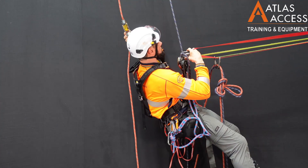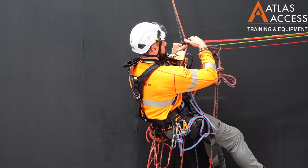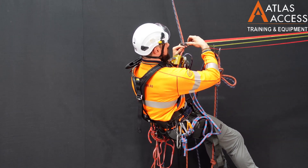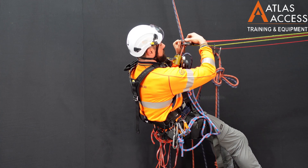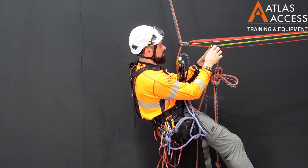Ensure both ropes go into both carabiners. Do the carabiners up. You are then able to undo the carabiners below your devices.